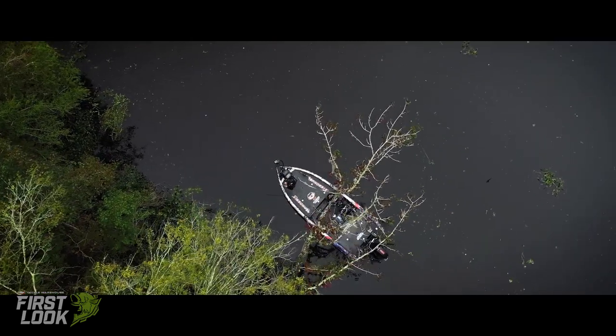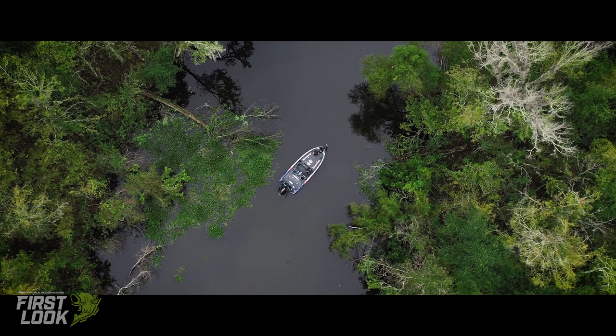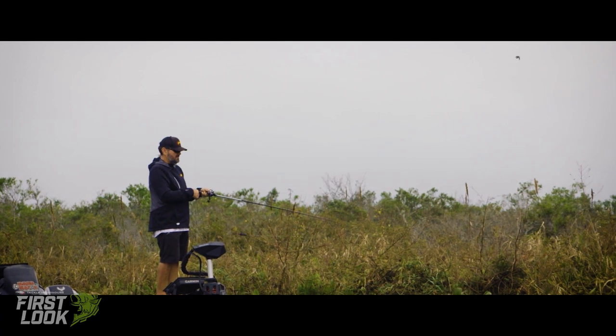The 7'6" pitching rod is more of what I call a plinking rod for everyday boat docks, more scattered cover. It's even a great rod for throwing a swim bait out or fishing the jig deep. It's just kind of my all-purpose everyday rod.